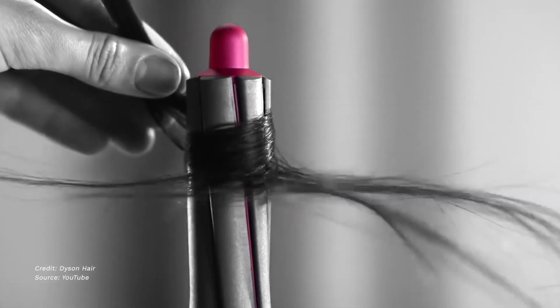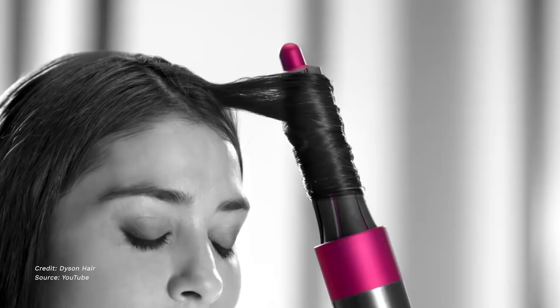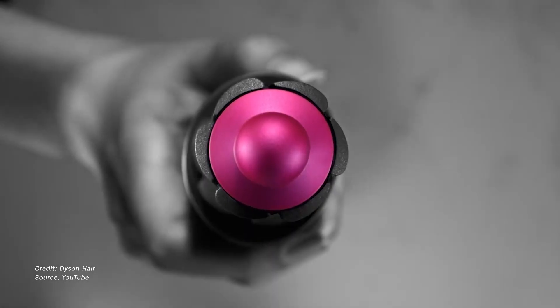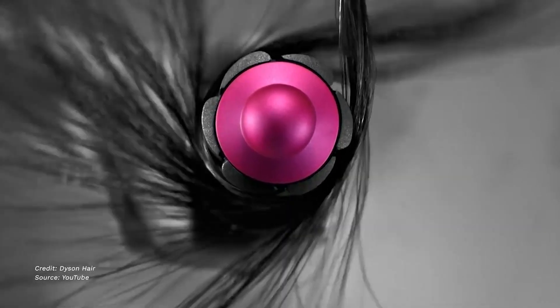One of my previous teardowns for Misty West was of a Simple Human soap dispenser. The Dyson Airwrap is a high-end hairstyler that uses the Coanda effect to straighten, curl, and dry hair. The Coanda effect is a phenomenon where a jet of air will attach itself to a surface of an object, caused by a pressure differential between the surface of an object and ambient pressure. The clever use of this technology allows the Dyson Airwrap to pull and curl hair effortlessly with its attachments.